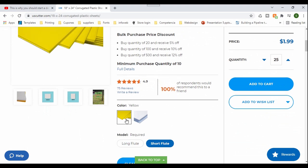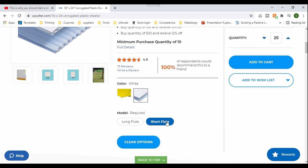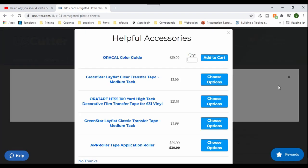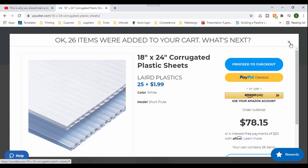Here you have different options for the color and the background, and we only get the white ones. Make sure you select that one or the color that you're going to get, then select the long flute or the short — I'm going to select the short — and I already have the quantity, so I'm going to add them. I do not need to get any yard sign stakes since I already have a case of 50.